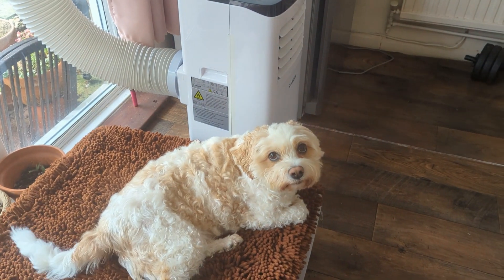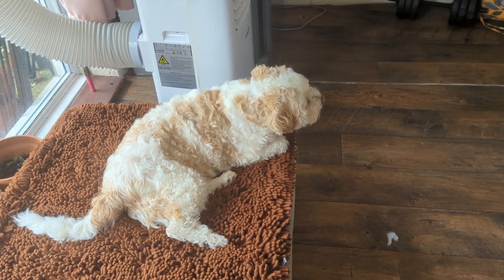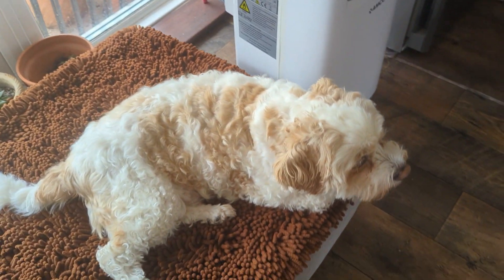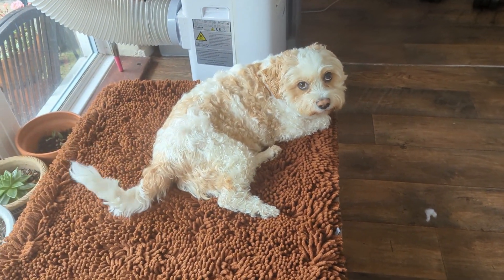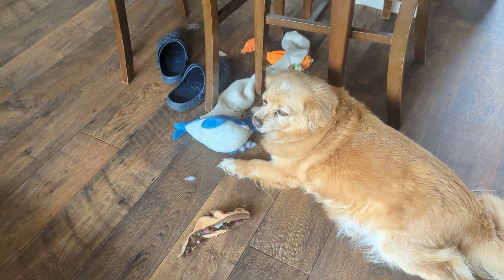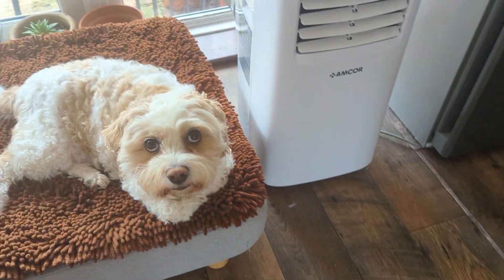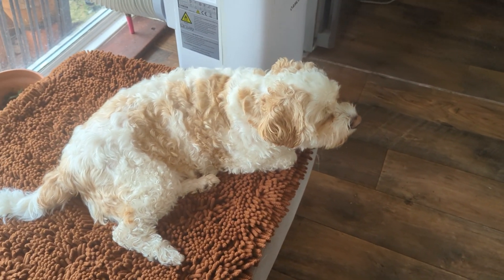We've got builders working across the road and Harry's not very happy about it! What I've also found is that it's brilliant for arthritis — I didn't even do a full week, I think it was about four days I took Humps off it just to see what would happen, and he started to lift his leg again, so I knew the turmeric was working.